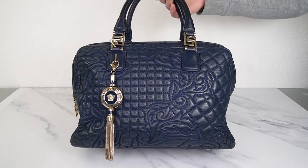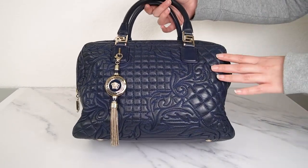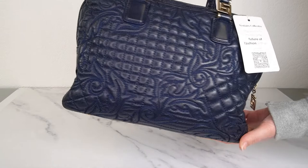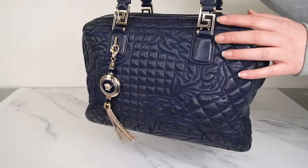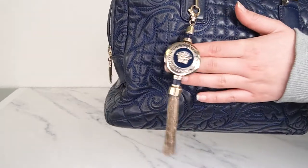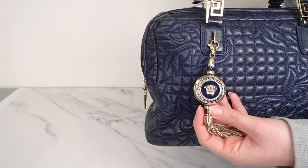And now to something really exciting — another bag from the Vanitas collection, which I love. I can't remember the exact name but I'll put it in the description. This one is in beautiful navy Nappa leather — such a gorgeous dark blue with gold details. I love the baroque quilting on both front and back. You've got two zip compartments with Greek key zipper pulls, which are such a cool little detail. It's a great size that holds a lot, and it comes with the Versace Vanitas charm at the front on a little dog clip, so you can remove it, use it as a keychain, or put it on something else.